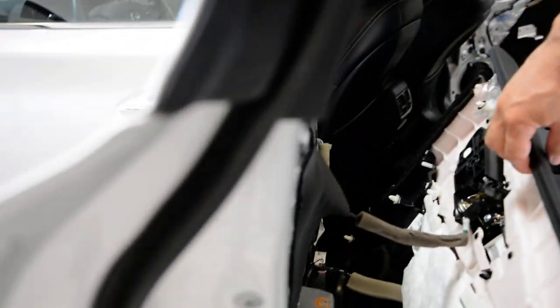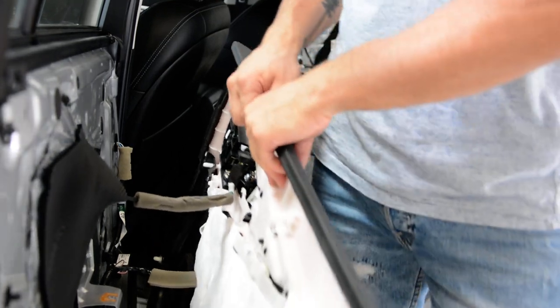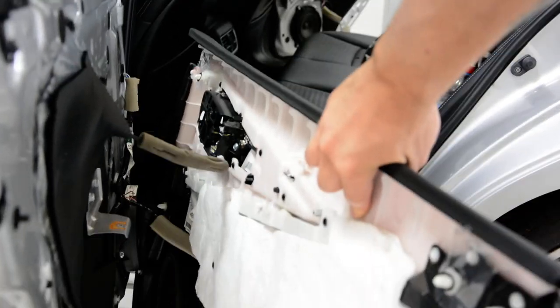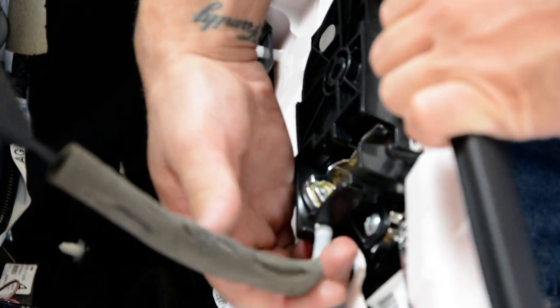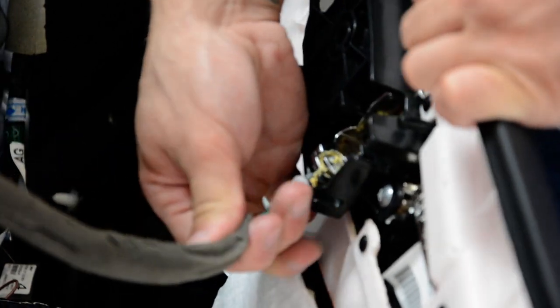A lot of viewers are asking me how to remove the cable and the window switch. The cable is very simple — as you can see, you just need to pull it with force, like that.